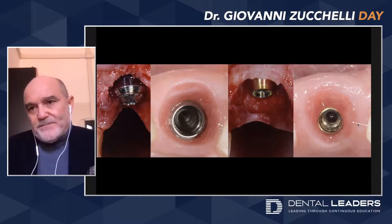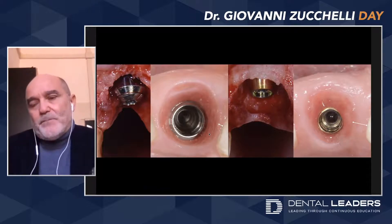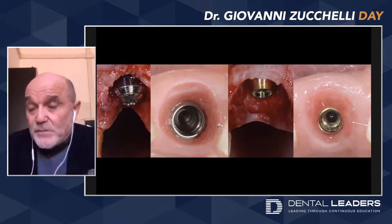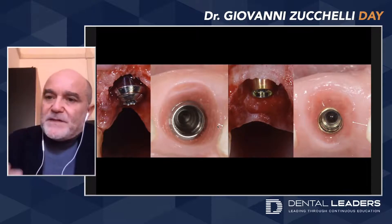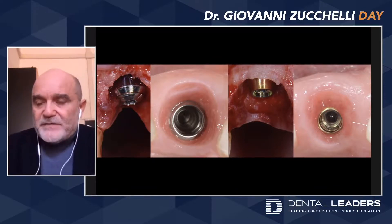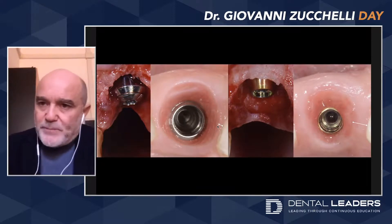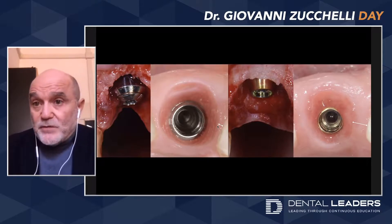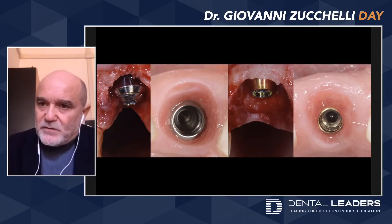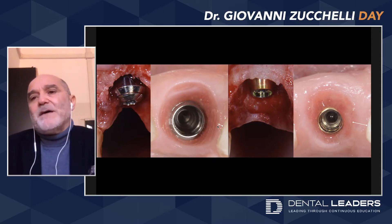Of the mesial distal base of this papilla, while if I use a divergent or larger transmucosal portion of the implant, I risk reducing the connective tissue base for this papilla and reducing the stability and the possibility of this papilla to grow. That's why my first choice is an implant with a transmucosal portion that allows the connective tissue to form a very safe, stable area — even if you unscrew the crown — and this could limit the amount of bone resorption, which is also important for me.